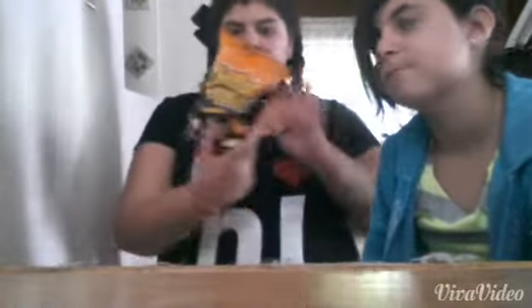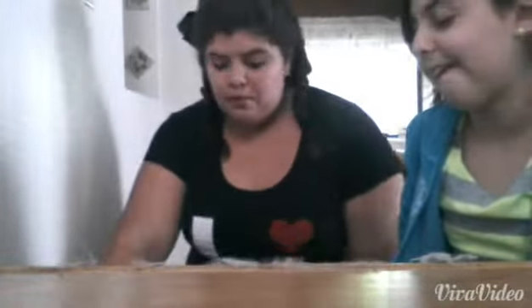Hey guys, so today we are going to do our first impression Friday, and this one consists of Chinese Cheetos. But everything is in Chinese so we don't even know what it says. Shoutouts to Darlene, Emilio, and those three — Emilio is the one who gave them to me. We have water and scissors to cut the bag open so it doesn't go everywhere.